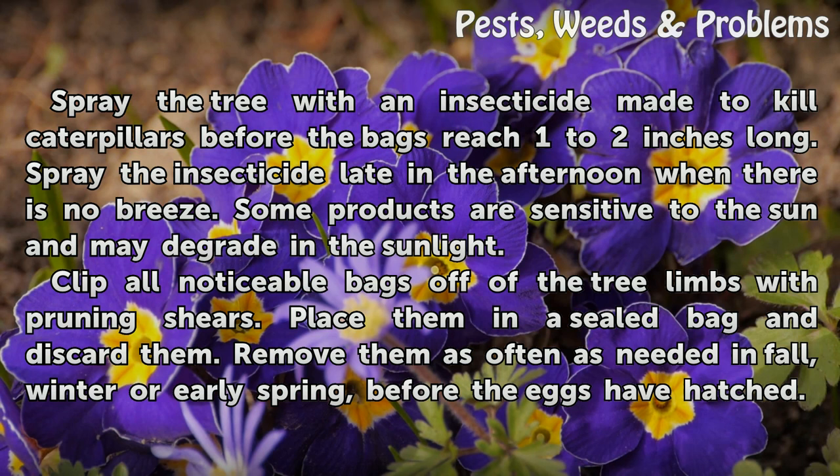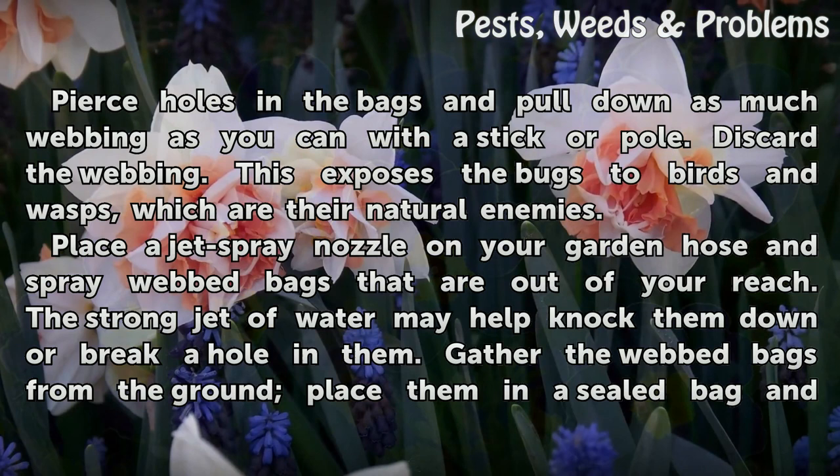Clip all noticeable bags off of the tree limbs with pruning shears. Place them in a sealed bag and discard them. Remove them as often as needed in fall, winter, or early spring, before the eggs have hatched.